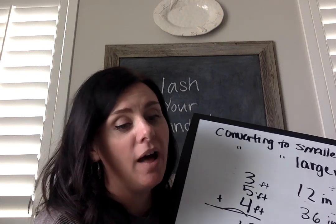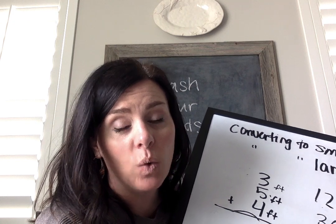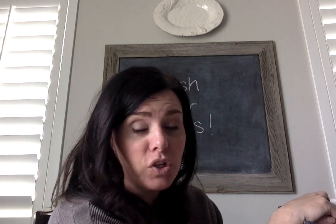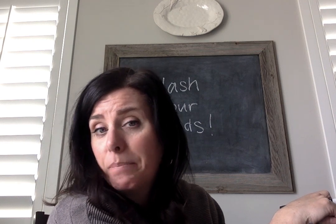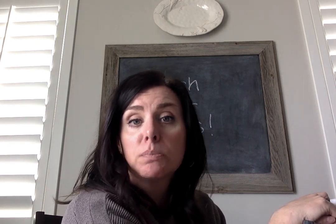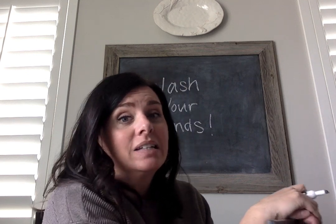On number 12, there are a couple of things you have to do. There is one side that's missing a measurement — you're going to have to figure out what that measurement is. And if you also take a look, you have two different types of measurements: inches and feet. So you're going to have to convert. I think if you convert them to feet it'll be easier, because your numbers will be smaller.